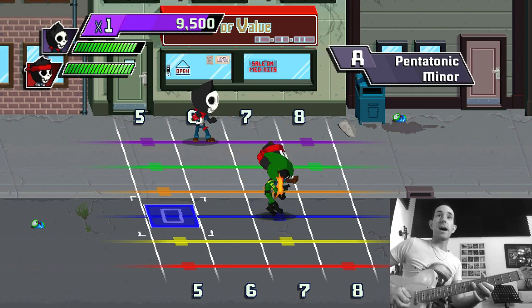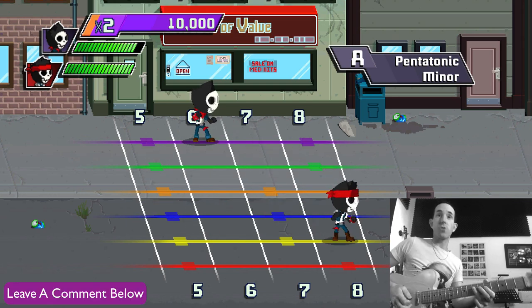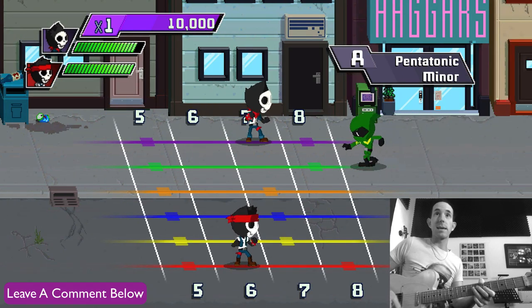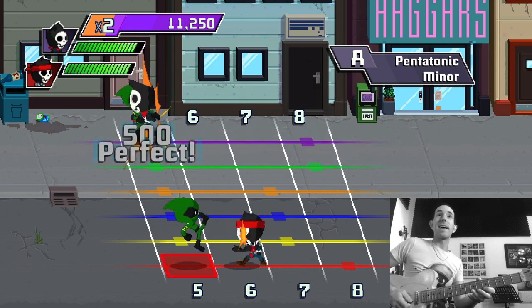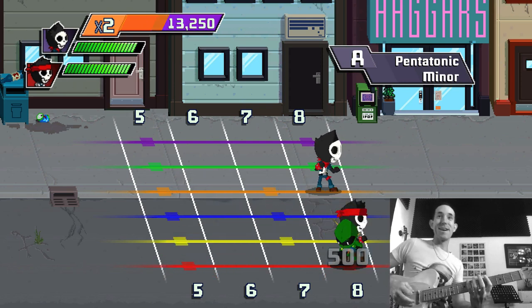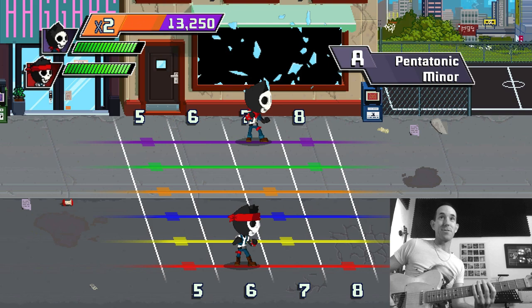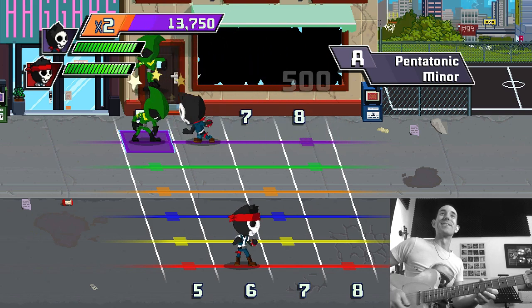Forgetting your scales to where you don't have to look at the neck — I think that's one of the strong points of these mini games on Rocksmith. It gets you doing the things you have to do, like not looking at the neck. It forces you to do it. It gives you a motivation — you're going to get punched in the face by a little video game man if you don't. That's a great motivation, getting punched in the face if you don't do the right thing!